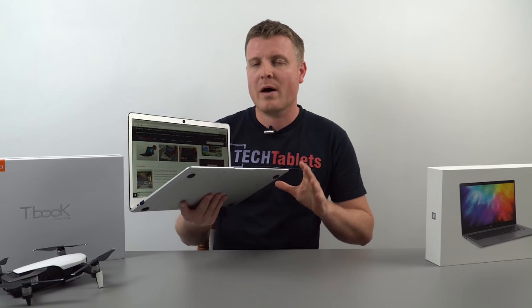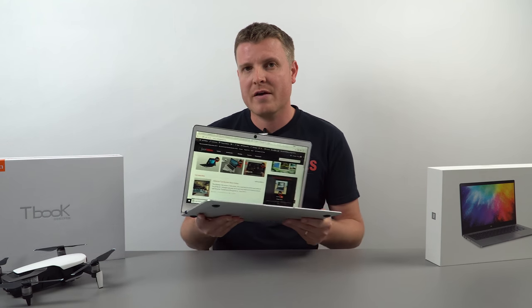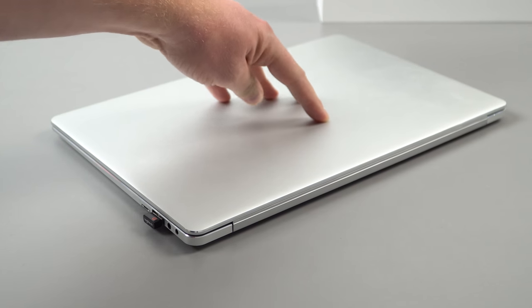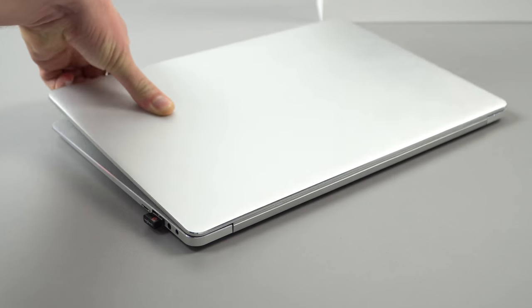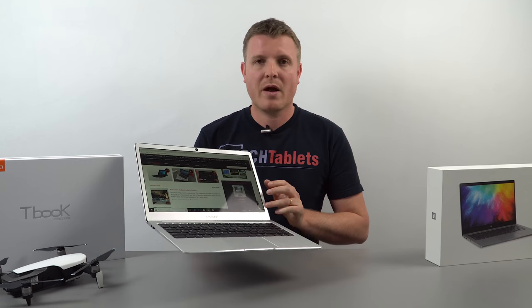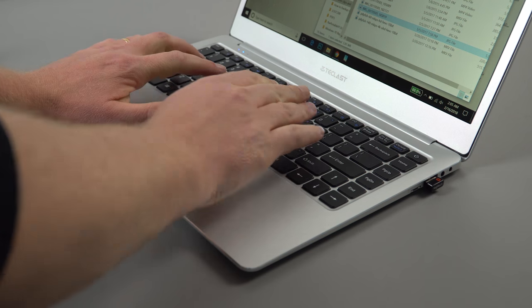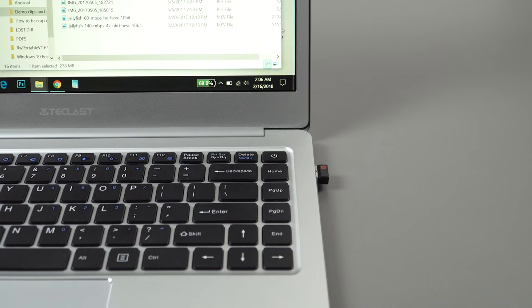For around $250 US — as low as $219 — you get a full alloy build that's lightweight, weighing only 1.3 kilos and just 13.5 millimeters thin. The metal lid, palm rest, and even the bezel around the screen are all alloy, which is great. The keyboard is more or less the same size as the Jumper EZbook 3 Pro's.